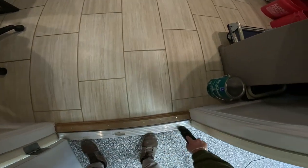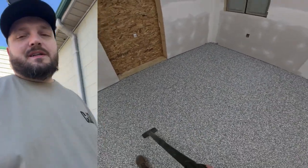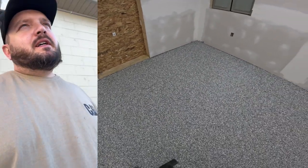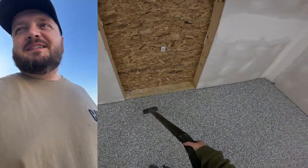As you guys can see, we've already vacuumed everything up, we've scraped the floor, we've got it cleaned and ready to go, and now we're about to install our top coat over top of this flake floor. Man, this base coat's already looking amazing, but I know that this top coat, when we put it on, this floor is going to pop and it's going to look amazing.